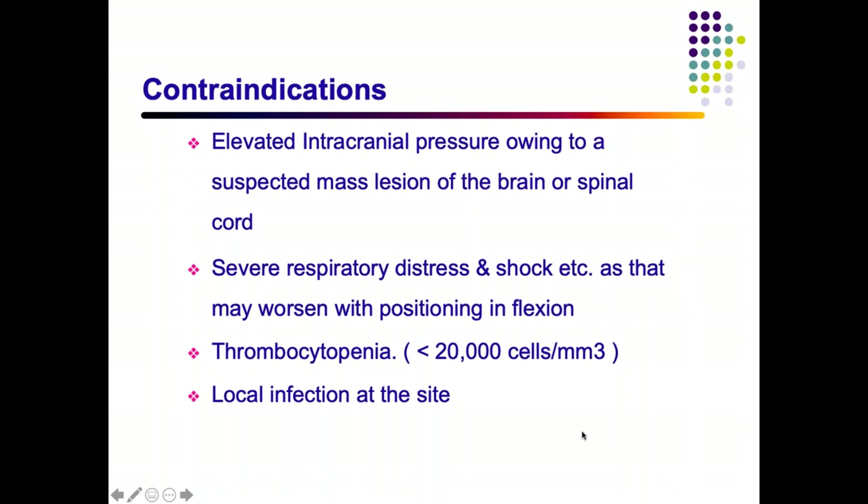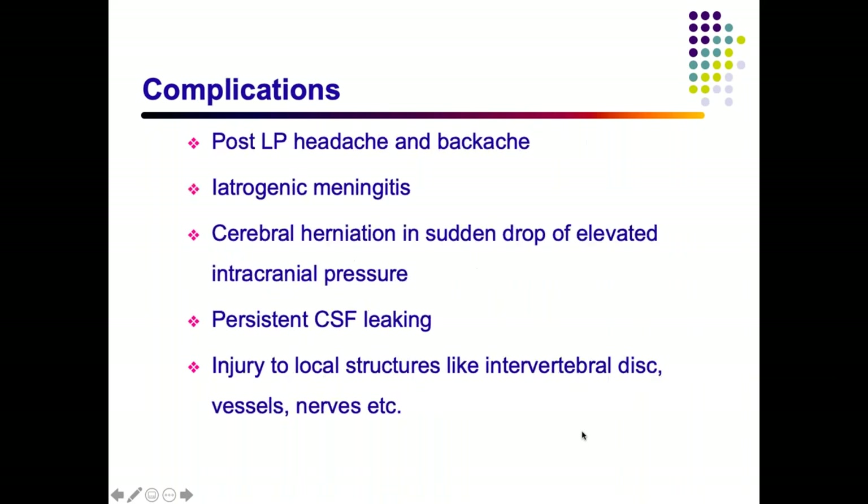Contraindications to LP: raised ICP — first manage the intracranial pressure as sudden pressure drop can cause herniation. Hemodynamic instability — avoid LP in a child in shock as the position may cause further compromise. Thrombocytopenia and localized infection at the site — performing LP risks introducing infection into the spinal tract, potentially causing meningitis.